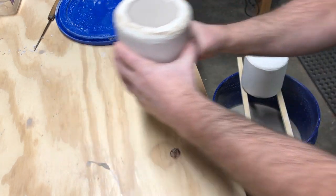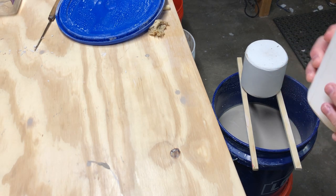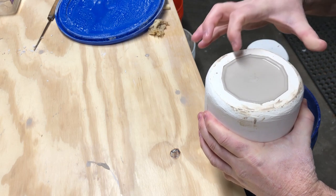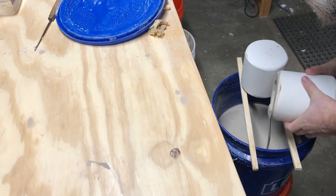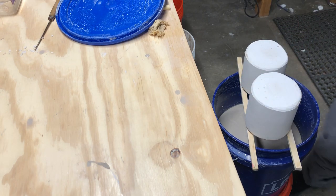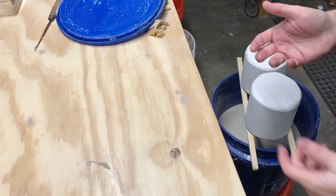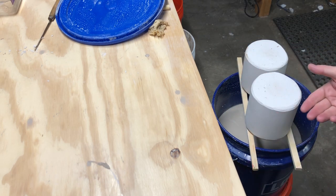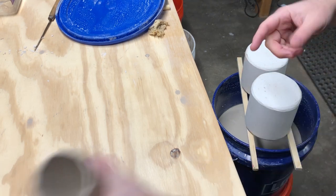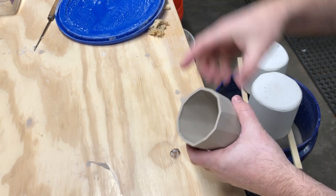I have my second mold here. Try to get any loose slip off the edge so it doesn't fall into the lip. You can see the rim is more defined now. I'm going to let both sit upside down and make sure all the drips are out. If I take them out too early, slip will flow back down into the foot making it very thick, and I'll see drip lines on the inside of the vessel.